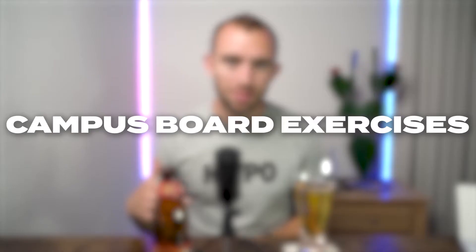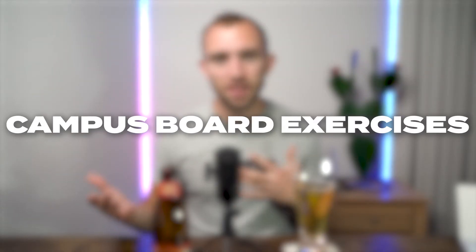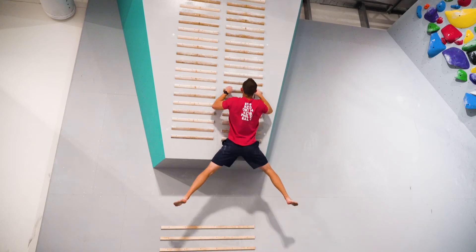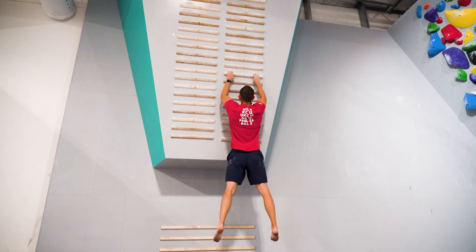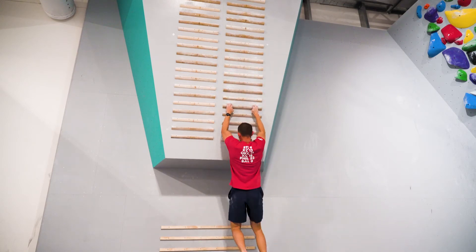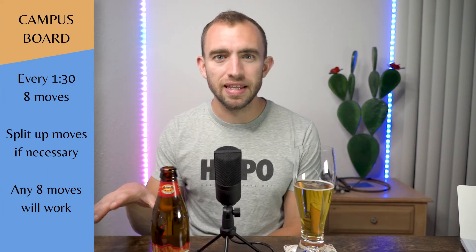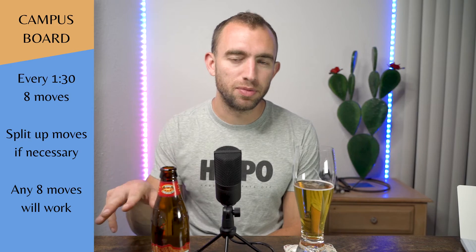Next up in my training session was the campus board exercises. Because I had just done about an hour of bouldering, my fingers were feeling pretty warm, so I didn't do any additional warm-up at this point. The campus board workout I did was super simple — an intermediate type of exercise. Basically I did eight rounds every minute and a half, eight moves per round: five moves up and three moves down.